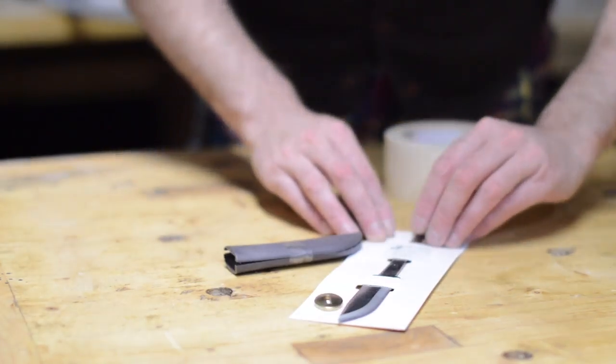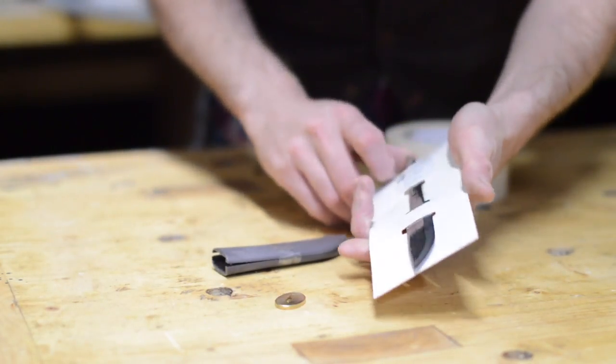Hello, I'm Matt and welcome to Badger Workshop. I'm going to have a go at making a knife from a few components I got online.